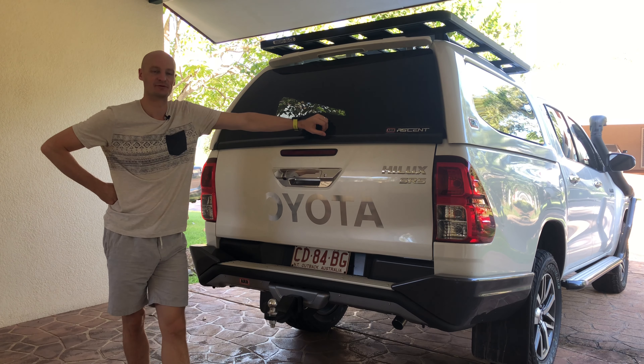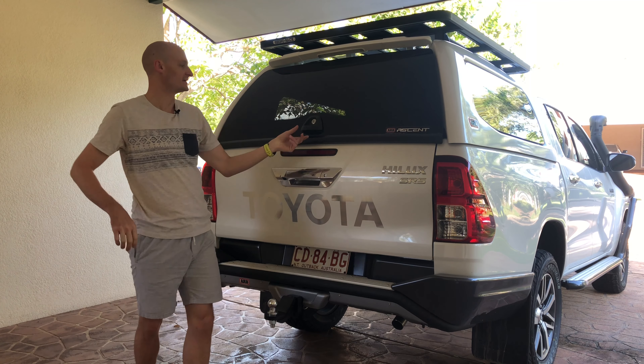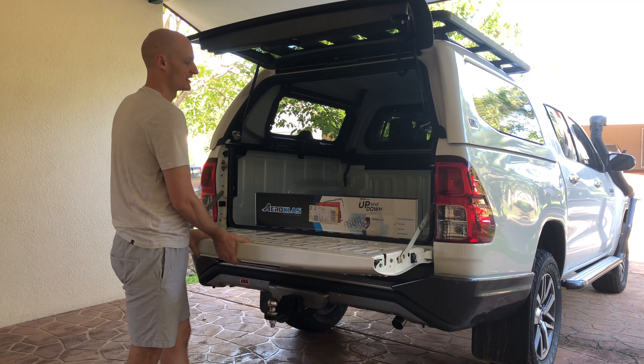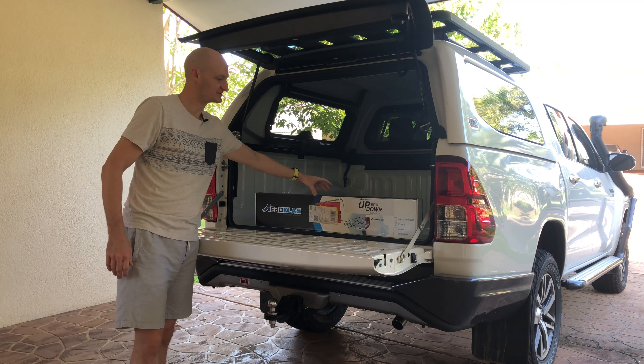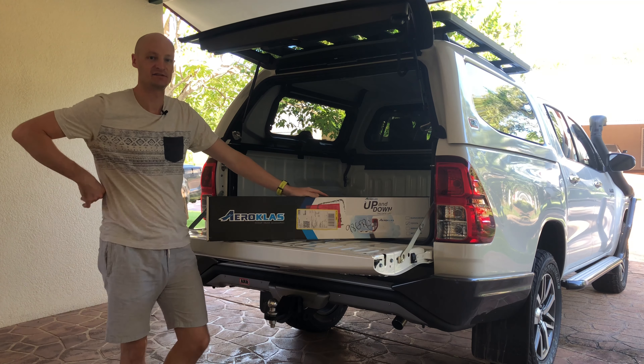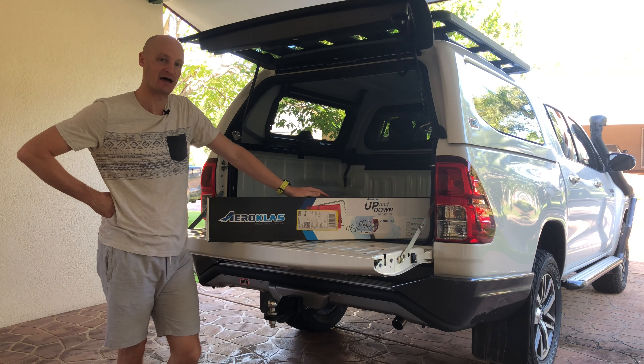Hi guys, welcome to Northern Aus Explorer, I'm Drew. One of the more annoying things about owning a tailgate vehicle is the rear of the tailgate can be quite heavy. To assist in this I've purchased an Aero Class Tailgate Assist and today I'm going to be showing you how to install it.